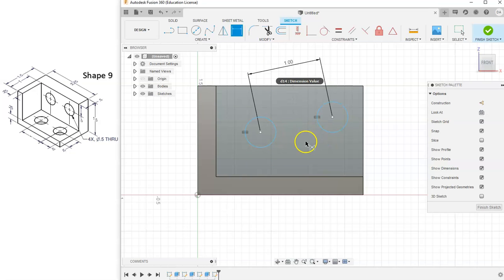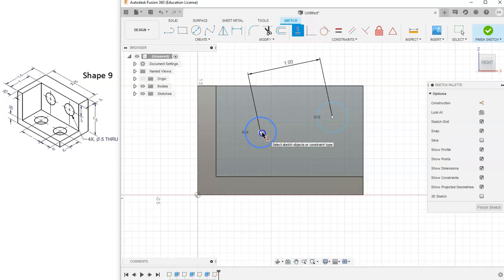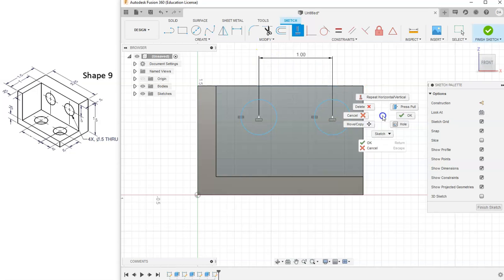One of my circles raised up and one went down, and the one-inch distance went at a slant. I right-click and hit Cancel — the reason is I haven't told these two circles to stay horizontal with each other. So let's grab the horizontal-vertical constraint, select the center of both circles, and that automatically makes them horizontal to each other.